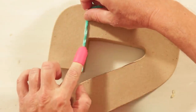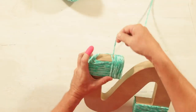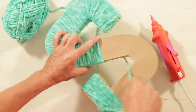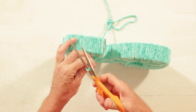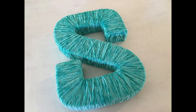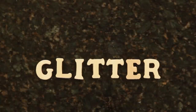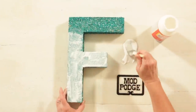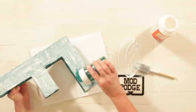Use the Mod Melter to attach your yarn and wrap. Gloss Mod Podge is perfect for adding glitter to a letter. Here's a tip though — you're going to want to do two coats for full coverage.